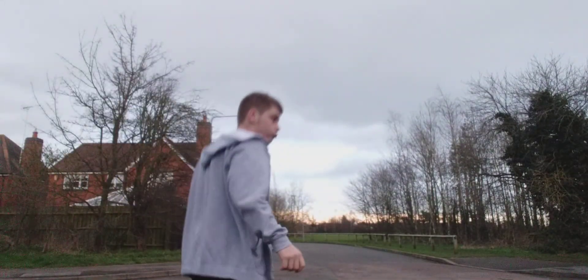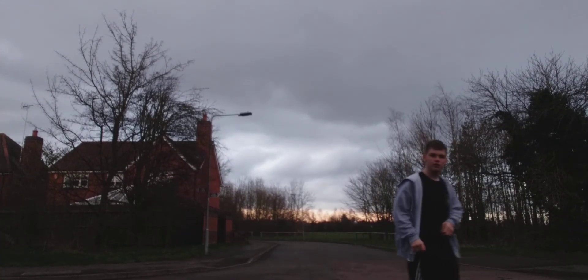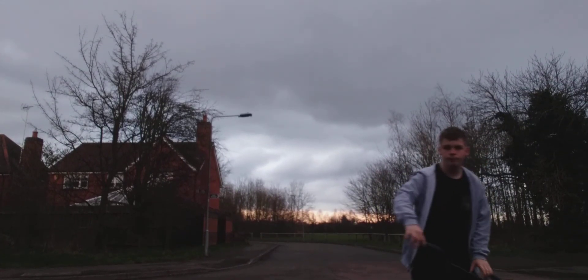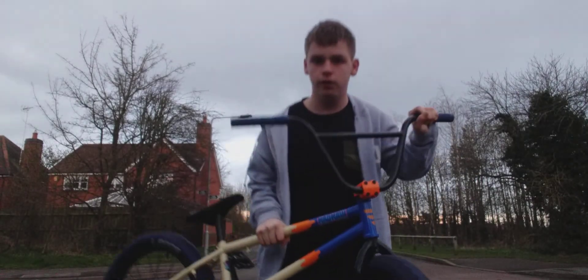Hey guys, I am going to teach you how to whip on the BMX. We're on the BMX and we're going to show you how to whip. It's basically in a whip motion. So watch this.